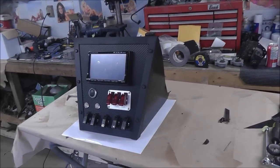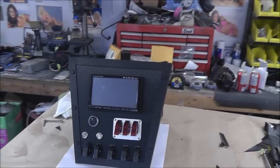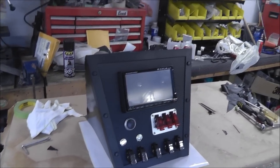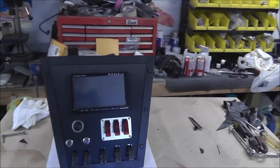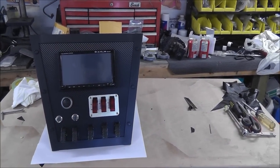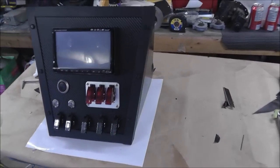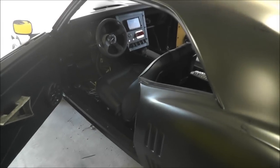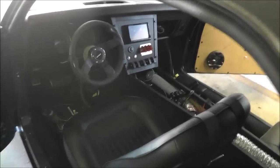All right, we got it all back together now. I just got to get it in the car and get all the wiring hooked up, then I'll call it done and I can start on the top of the console. All right — got it installed, all the wiring hooked up.